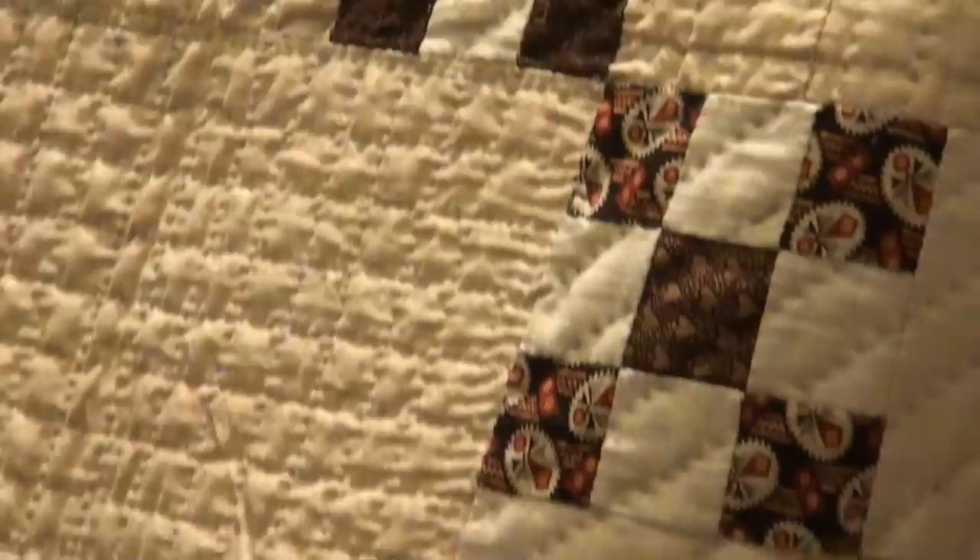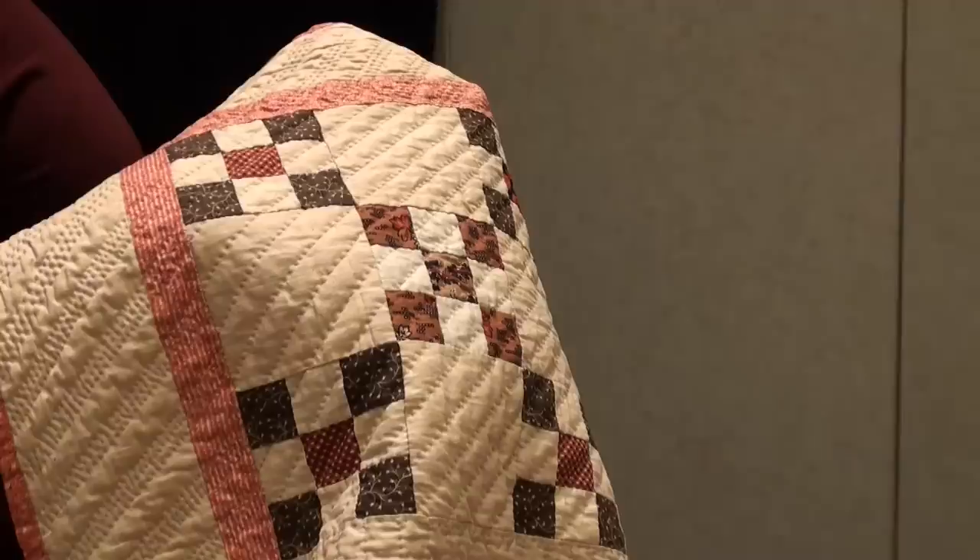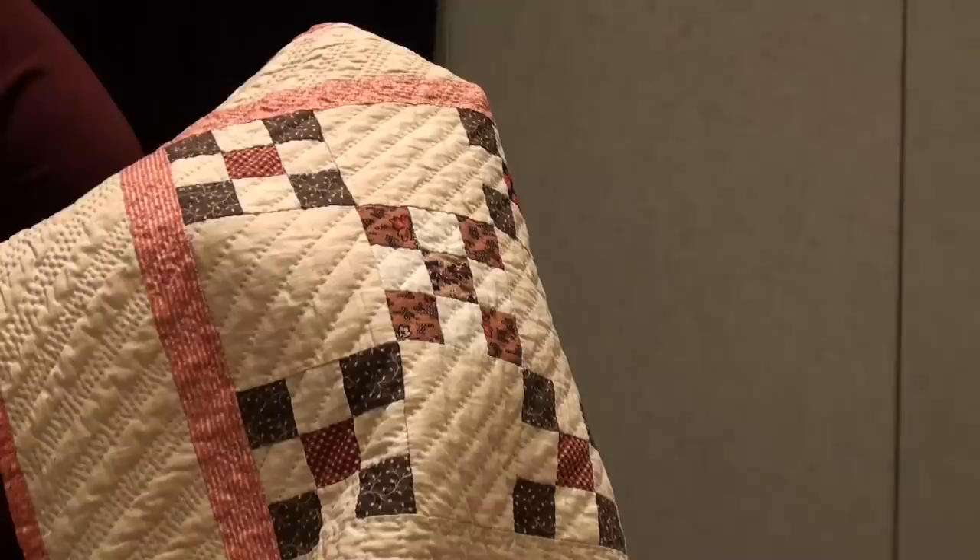Why do we think it is Civil War era? It has to do with the color and the actual pattern of the quilt. This particular block-style pattern was relatively popular. These muted colors — it's not until the latter part of the 19th century that you see synthetic dyes and bright colors. This quilt has very dull, muted, monochromatic colors, which helps date it to the Civil War era. Some of these quilts would also have written information on them — soldiers would write 'I was at the Battle of Appomattox, I was at the Battle of Antietam.' Those quilts are worth many tens of thousands of dollars because they have the history written right into them.